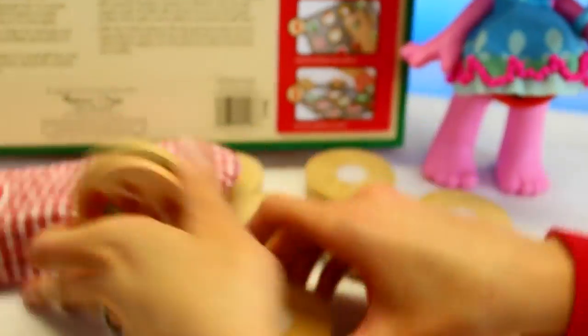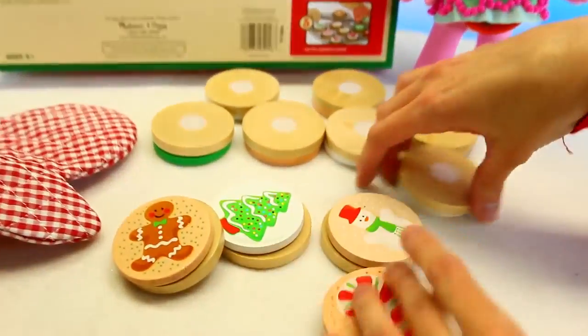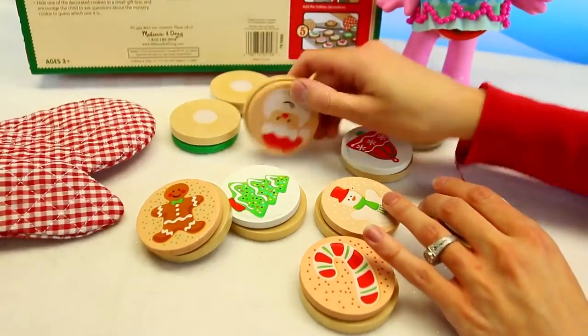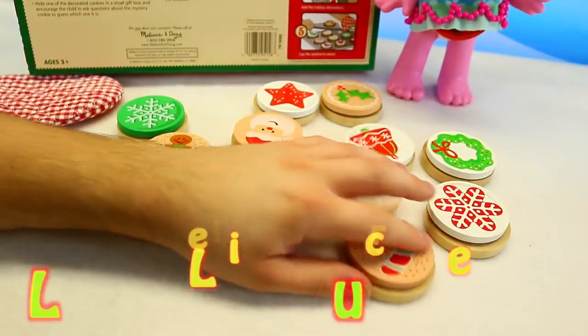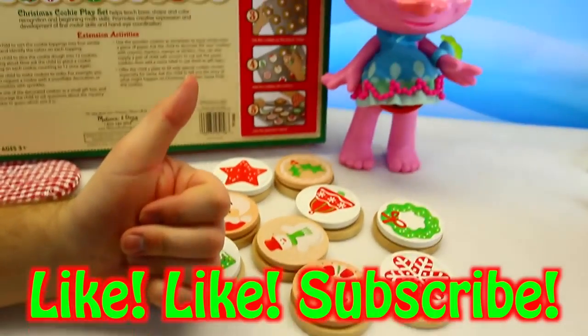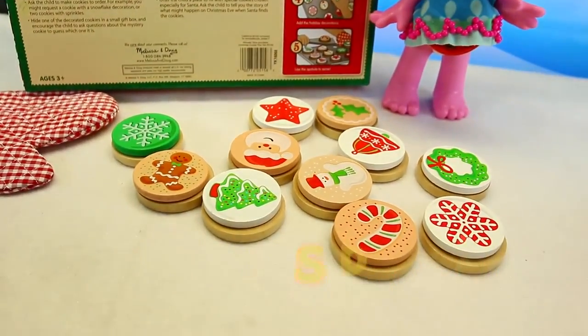I love these sets — seriously love them, love them, love them. So if you enjoyed this video and you want us to film more fun Christmas videos like this one, please give us a like and subscribe to the Disney Cart Toys channel. Thanks for watching, bye!